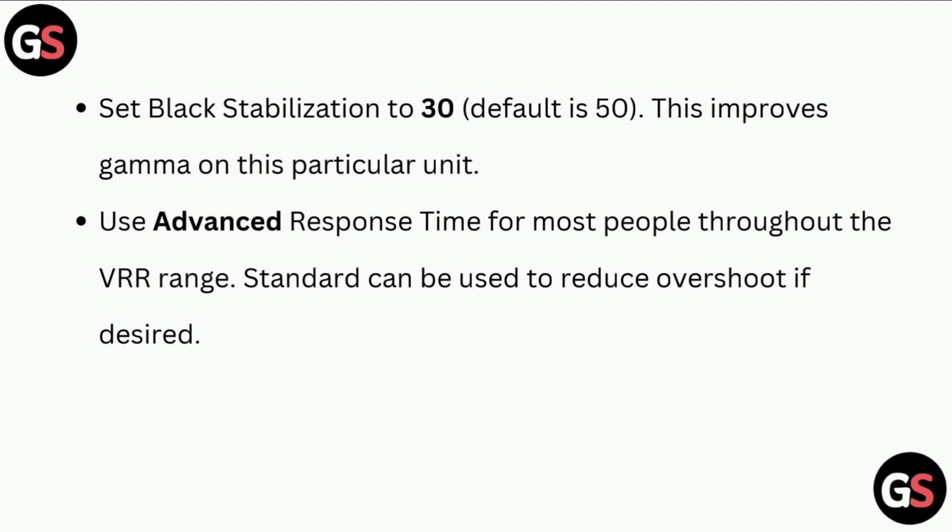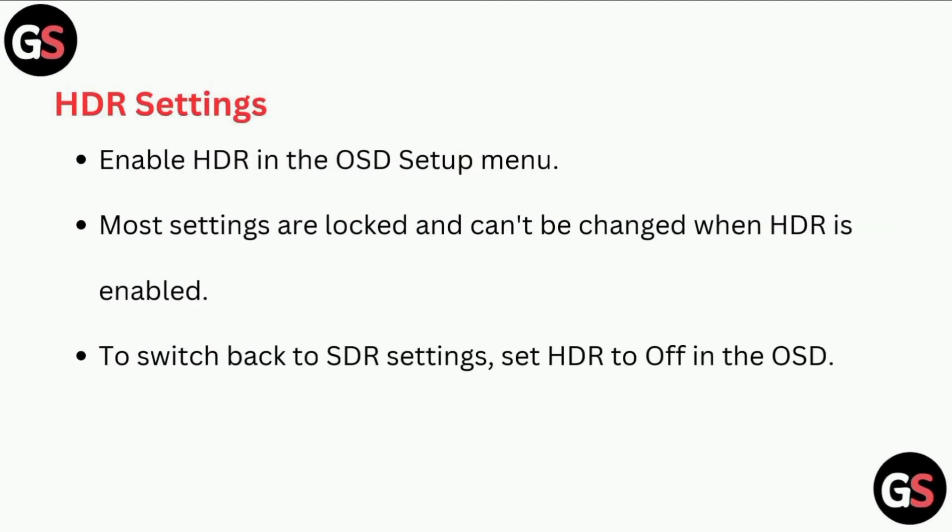Use advanced response type for most people. Throughout the VRR range, standard can be used to reduce overshoot if desired. For HDR settings, enable HDR in the OSD setup menu. Most settings are locked and cannot be changed when HDR is enabled.